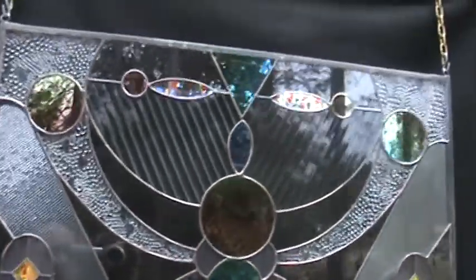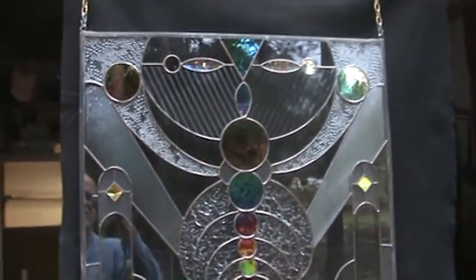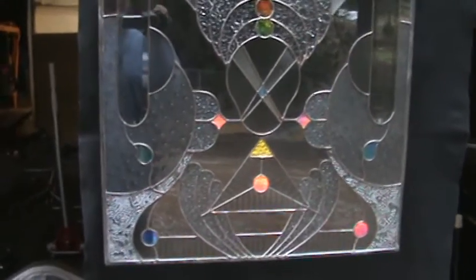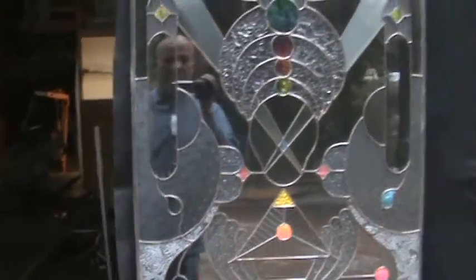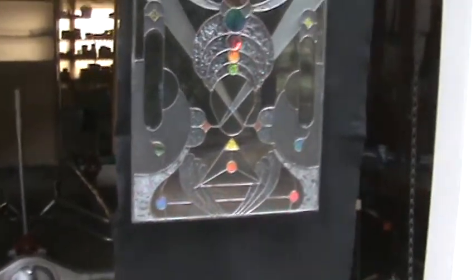Hello, this is Steve, dichroic glass man. Just finished this panel today, Saturday March 5th or 6th, something like that. This is a panel that I've done twice — I changed the center of this one.